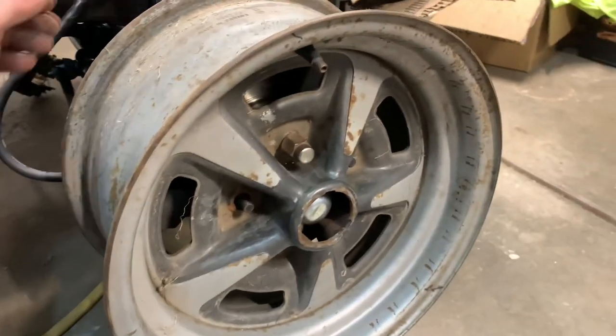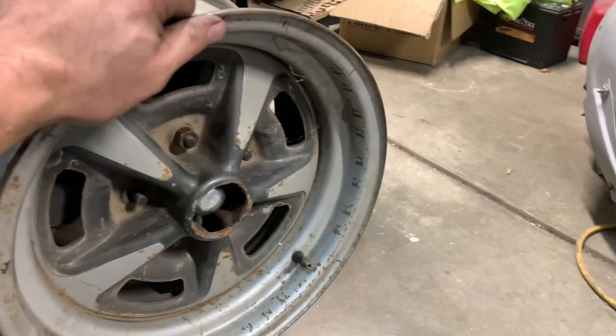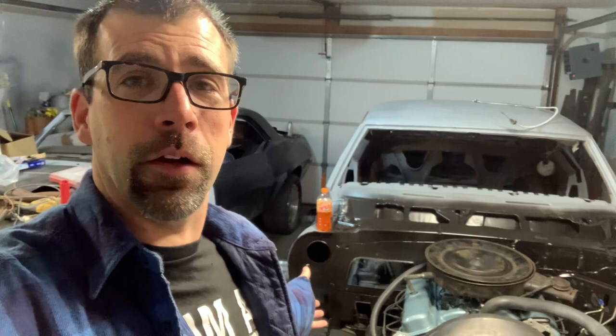Here's your before shot — doesn't work — and then after. What did I do? Stay tuned. Hey, if you'd like some tips, tricks, do's, don'ts, and how-the-heck-did-that-happen in a two-car garage, you are at the right place. This is the Firewood Restoration Station. My name is John.